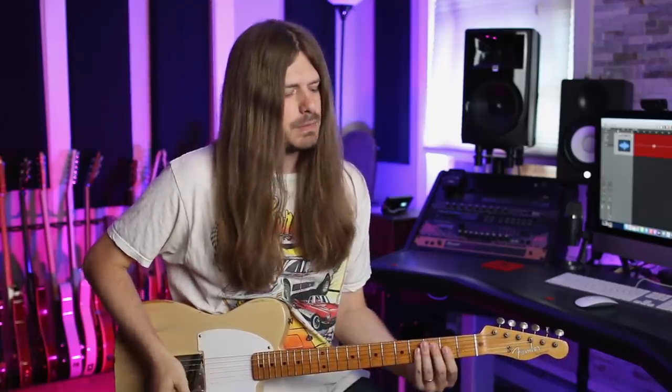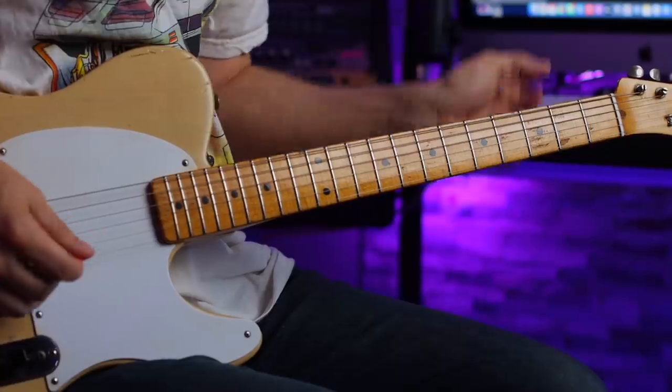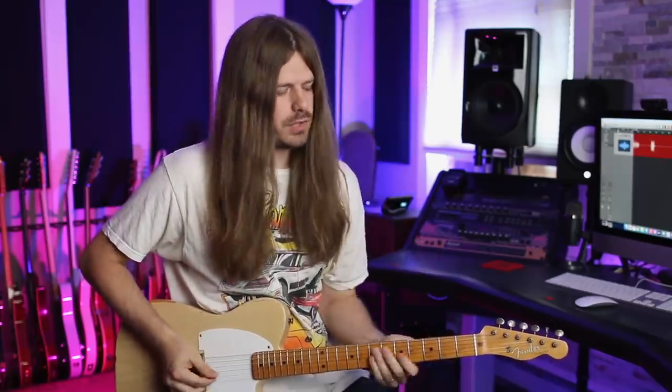If you watch Billy play it live, he plays it down here. I see people play it down here — those are the correct notes, that's the right way as far as notes are concerned. But I also see people play it like this in standard tuning, and that is the wrong way. That note is not in there, and it makes my ears hurt when I hear someone play it like that.